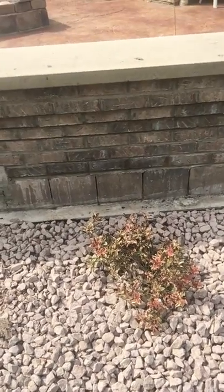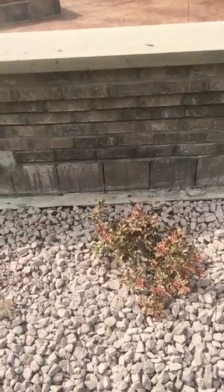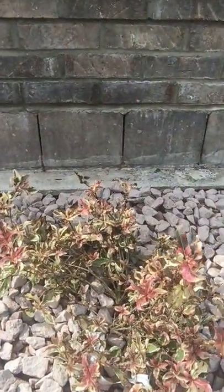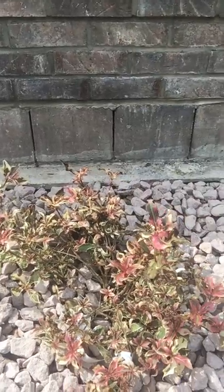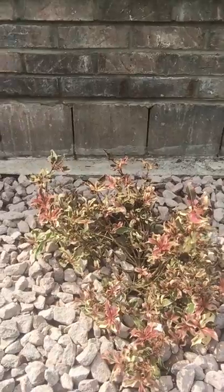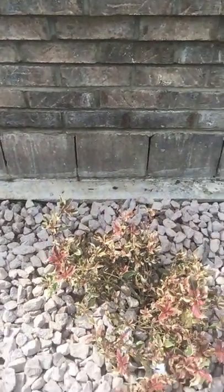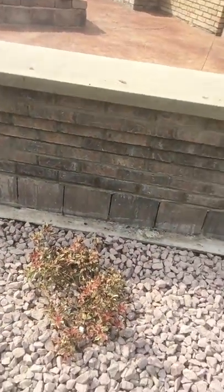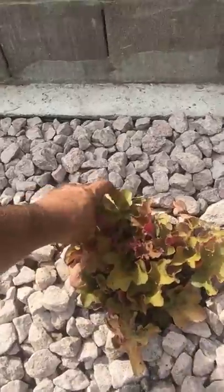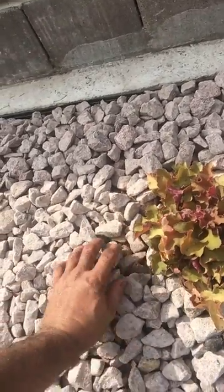The middle one here is called My Monet weigela. It looks a little rough right now, but it grows to about two to three feet tall and round. It has a really nifty variegated tricolor foliage — green, white, and pink — and as it matures it'll take on a rustic color in late summer and sprout a carnation pink flower.